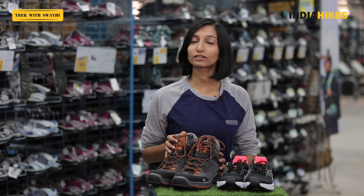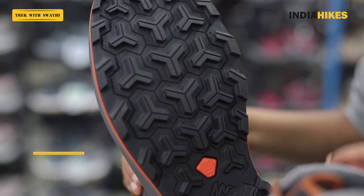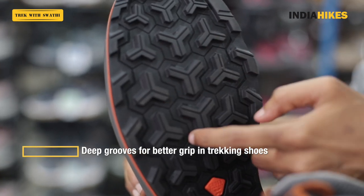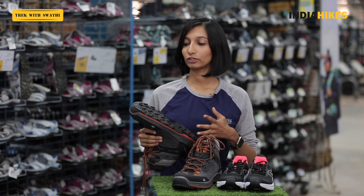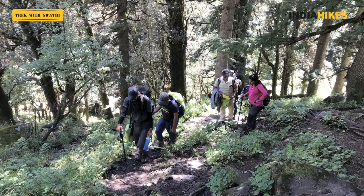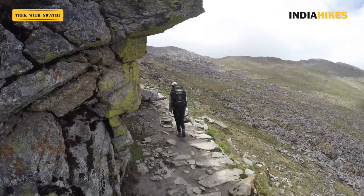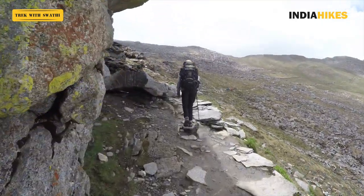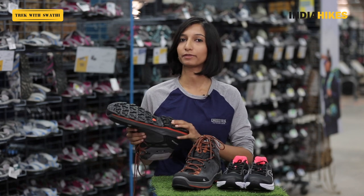Let's first look at the grip on these shoes. If you look at the sole of the Trek 100 series you'll see deep grooves on the sole. These are meant to give you good grip on different surfaces. When you're on a trek you're likely to be trekking on loose mud, loose soil, boulders, maybe snow or ice. So that is where this comes in handy — there's a lot of detailing in the sole specifically meant for that grip you need.